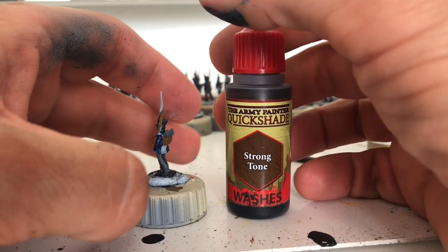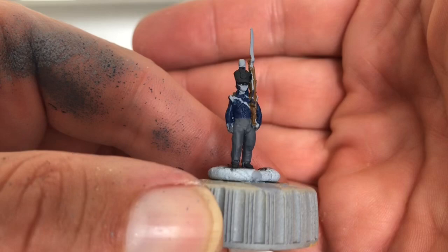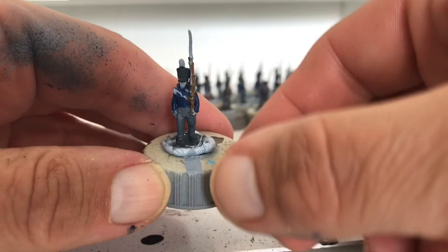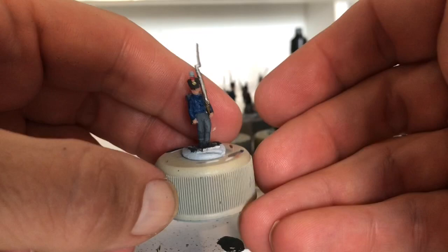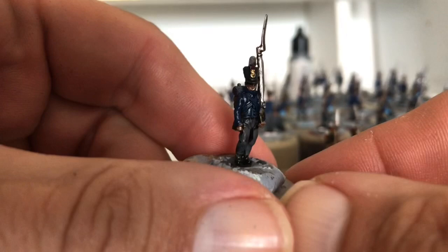Once that's all dry the whole thing gets a strong tone all over. However, I had a bit of a problem with my strong tone wash — the same problem I had on my cavalry. Can you see how shiny that is? It's been left for over an hour to dry and it is unbelievably annoying. This is supposed to be matte. Despite the fact I'm going to be able to paint over most of this, it is going to leave horrible shiny lines like it has on my cavalry.